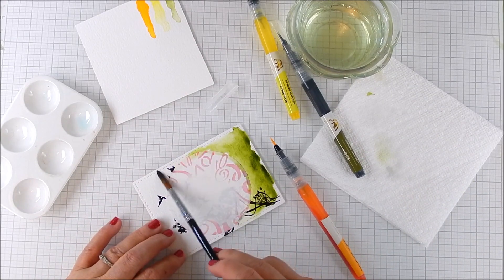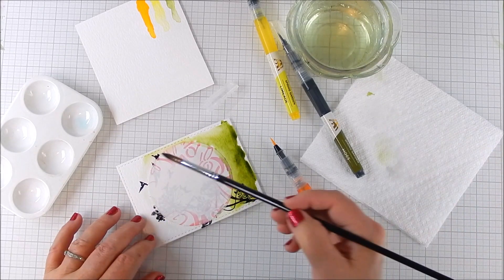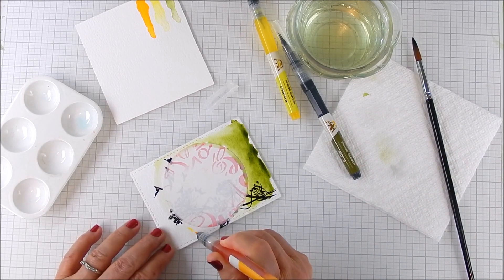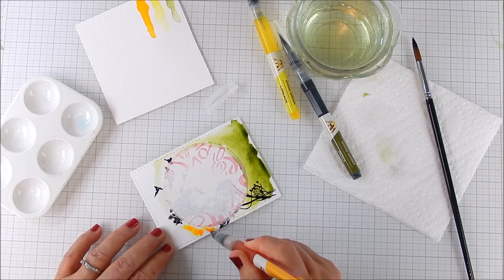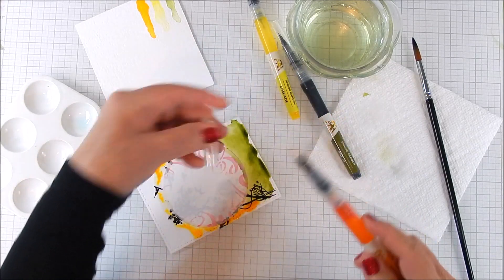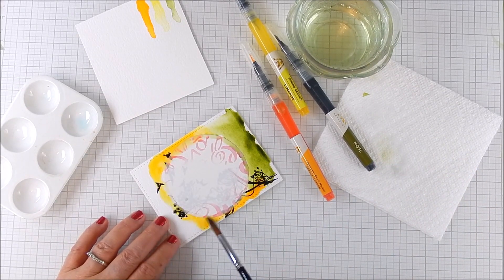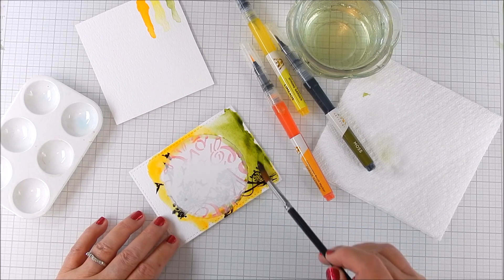Then you move to the next section. I recommend working in sections at a time with this technique — lay down some more water. The colors will blend where they meet, and that was fine for me because this is a background and I didn't want a sharp defined look, so I didn't mind them bleeding into each other. With these pens you squeeze and a little bit comes out — you really only need a little. To make it move, I added some more water, blended it around, all the way around into the green, and then brought up some more green. It's however you like it; I just wanted more of a flow of color.